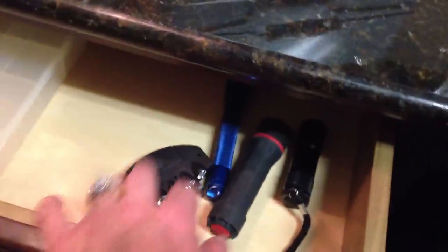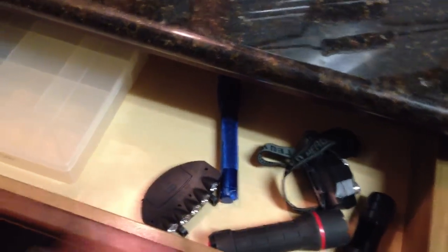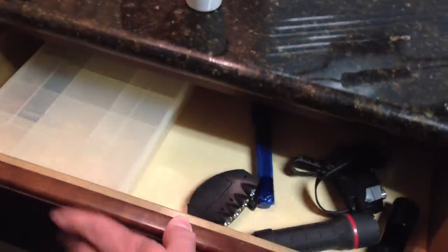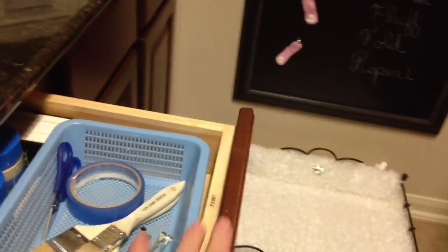Coming back down here is my battery and flashlight area — all the flashlights are in here. I'd like to get a little divider but haven't decided what I want yet. This is the battery bin, a sectioned-off container. Obviously I need to restock batteries — we've used a lot and haven't refilled yet. Under here are my large cans of paint for the home, which is where I get refills for my little touch-up center.